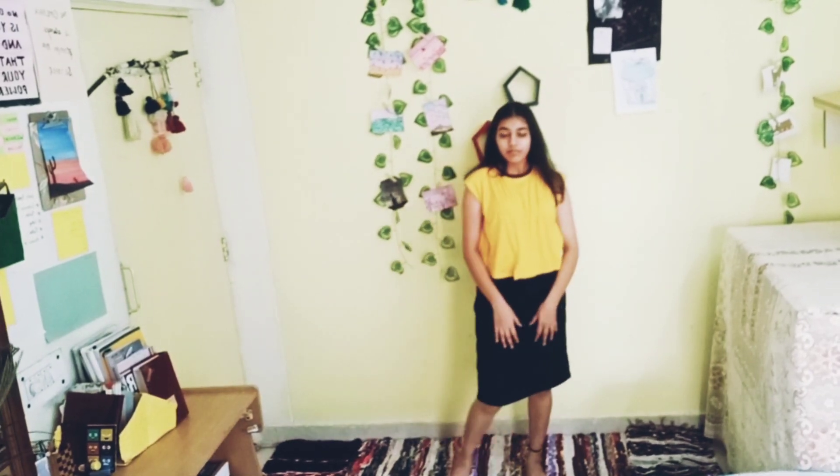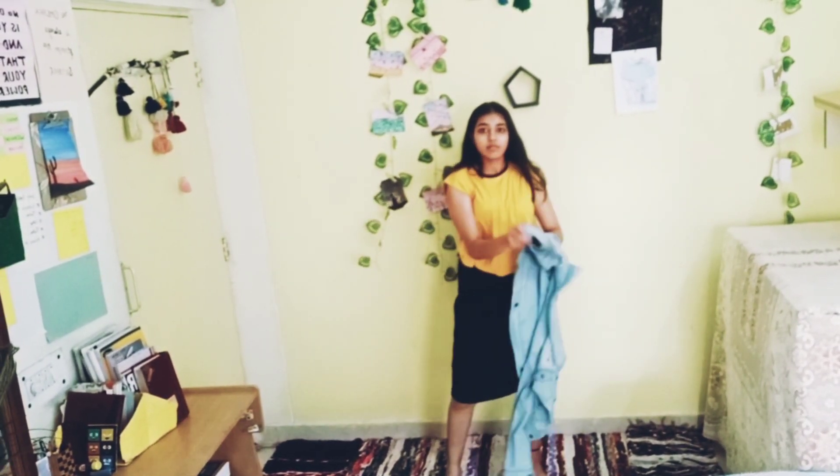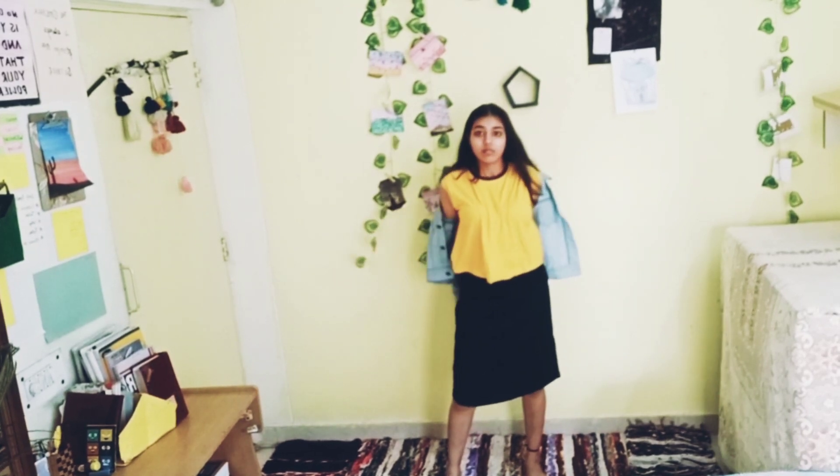In this outfit, I styled a dark blue denim skirt with a yellow t-shirt and denim jacket. Don't forget to wear sneakers.